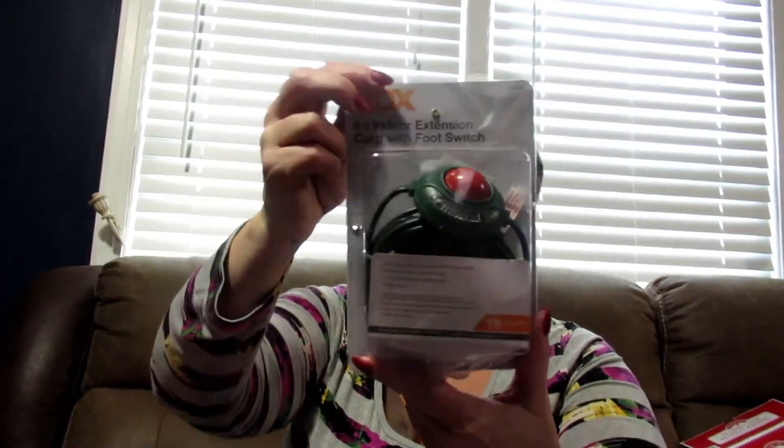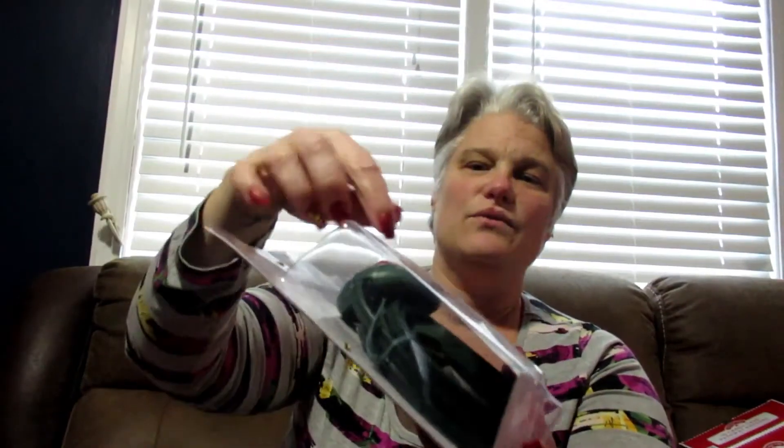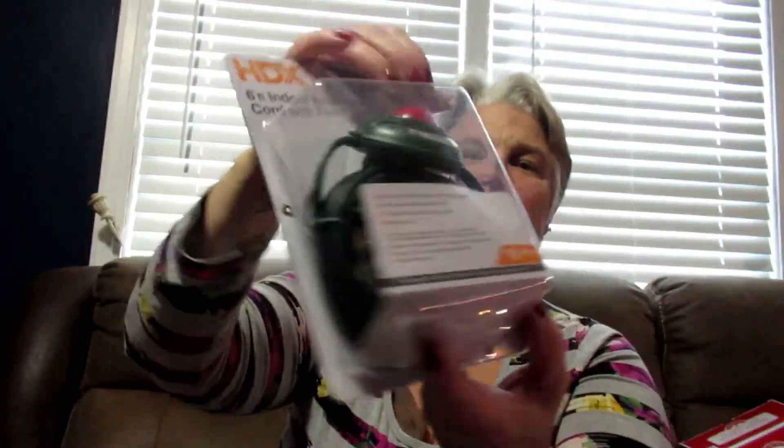I got the stake with three plug-ins and a timer so it can just go on automatically — love it, live it! Then I got this plug for the Christmas tree so you can just step on it with this little red knob and your lights will go on. How awesome is that?